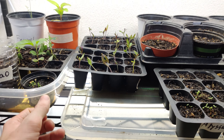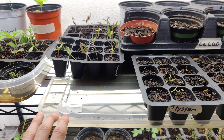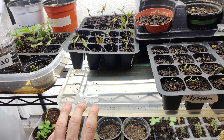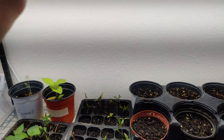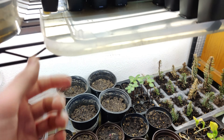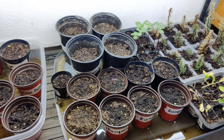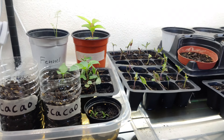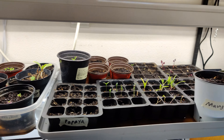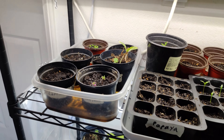One thing I've done to save more on cost with this is these trays — or not really trays — these are just Tupperware lids for containers like bins. Each one is different because they're all from different bins, but they make perfect trays. So yeah, this is just what I've got going on in my haphazard seed station. I hope that helps some people get started.